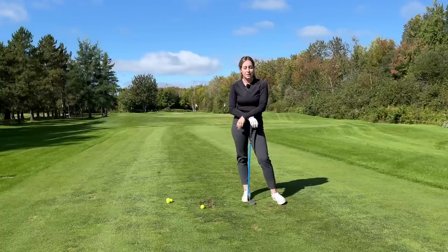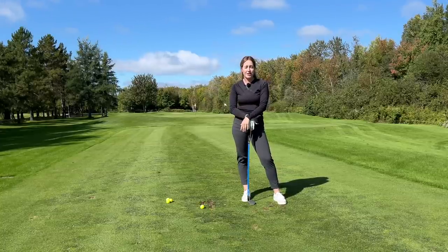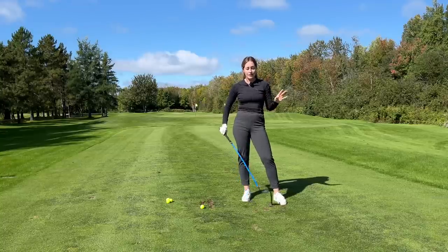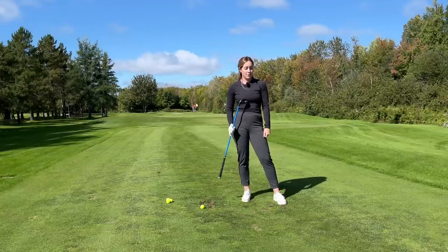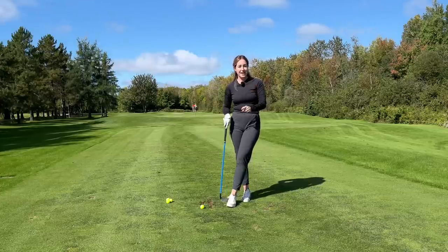Today Jamie's going to talk to you guys about those awkward in-between pitch shots that a lot of us struggle with. He has explained it beautifully, and then I will also at the end of the video talk to you guys about how I utilize my Lag Shot wedge to help me with those shots as well, so stay tuned for that.